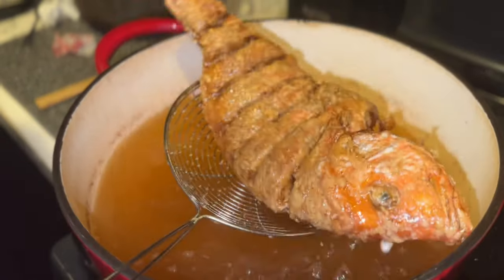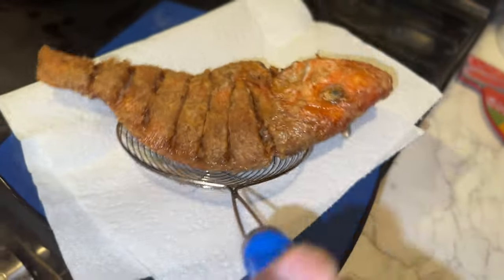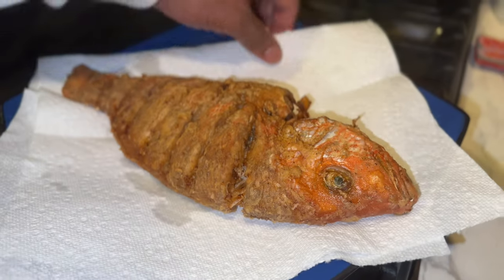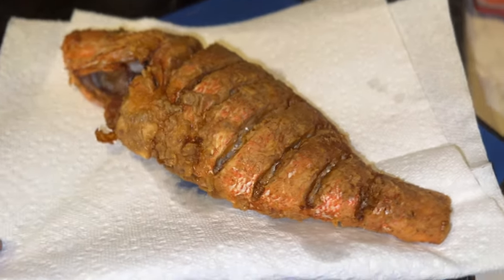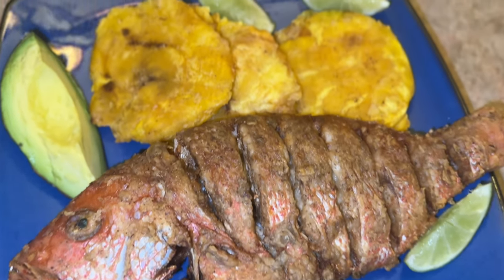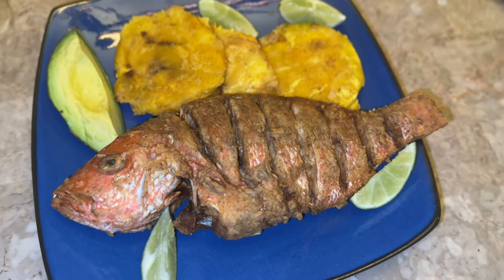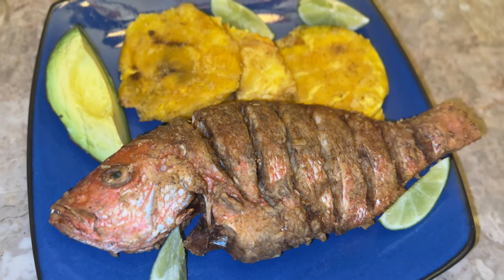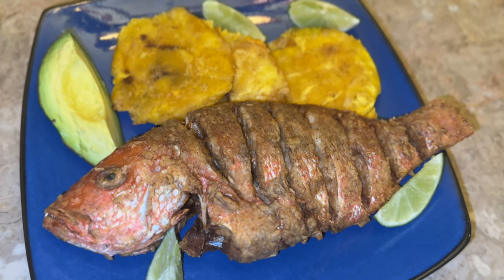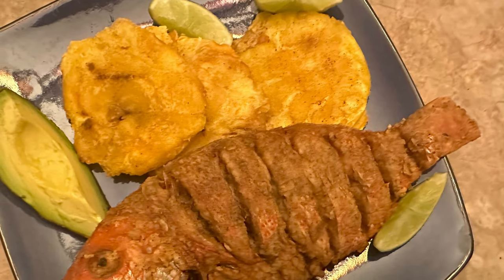All right guys, this is done. Look how beautiful that is. This is the finished product right here. I made some rice to throw on the side, I got avocado on the side, lemon — put some salt on there, lemon. This right here is seasoned right. Hope you guys make this at home — subscribe, like, comment and share. Peace.